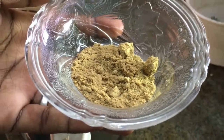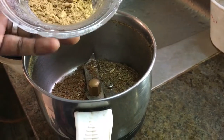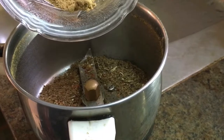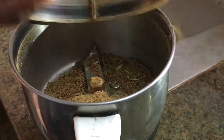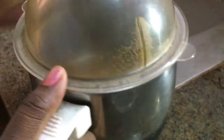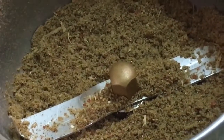Add 1 tablespoon of salt and mix. I have a fine grain but it is ok.